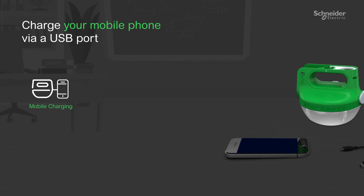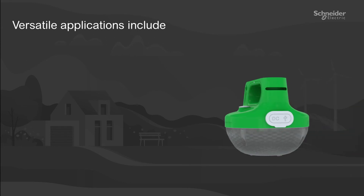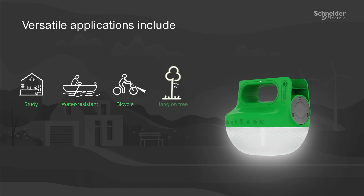Capability to charge your mobile phone via USB port at the same time. The MobiOriginal can be used for sitting, is water-resistant, and can be used on a bicycle.